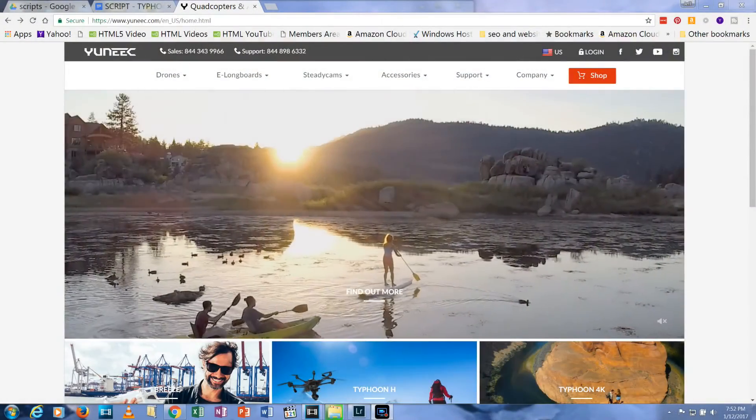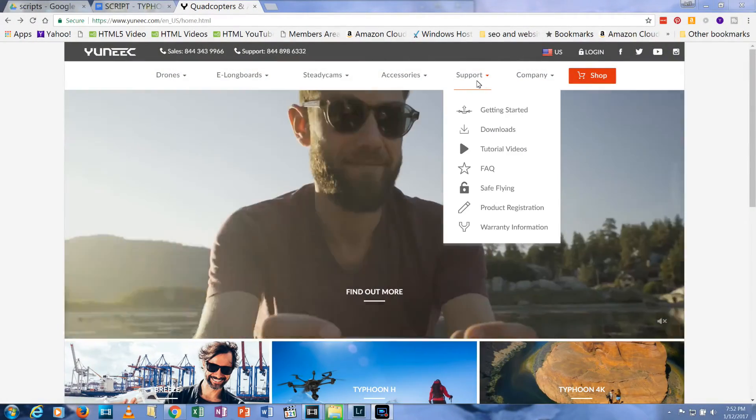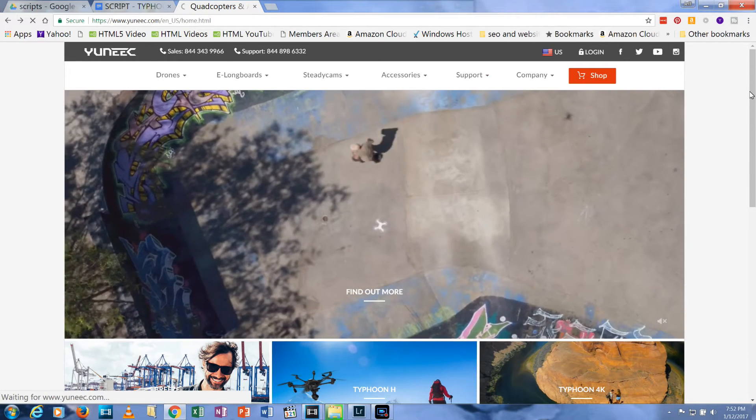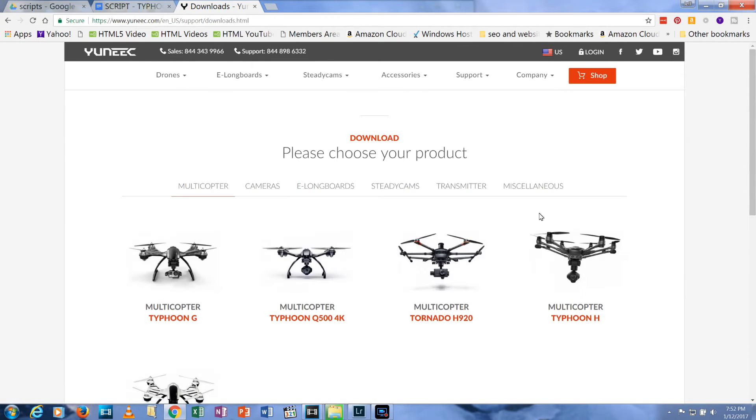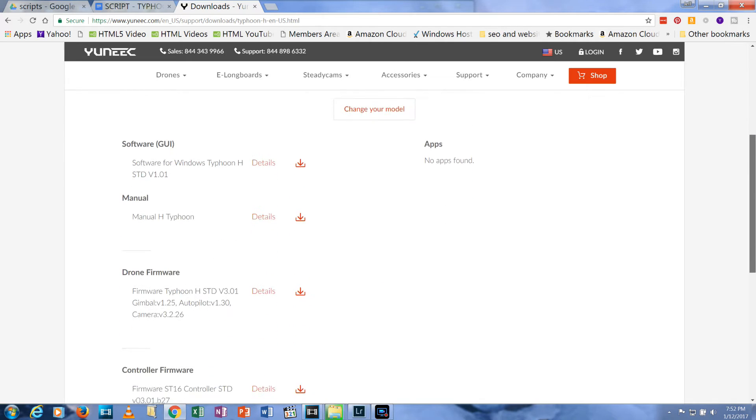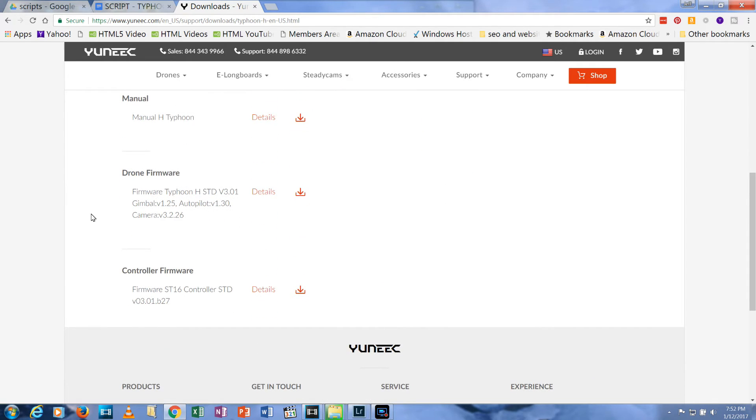Normally, you should update your firmware before performing your first flight. The Typhoon H has been having problems with its firmware versions issued in late 2016. Look for a video in the upper right corner of this video to let you know the current status of the latest firmware version. I'll post a video on updating your firmware on your aircraft and on your transmitter — look in the video description below for more information.